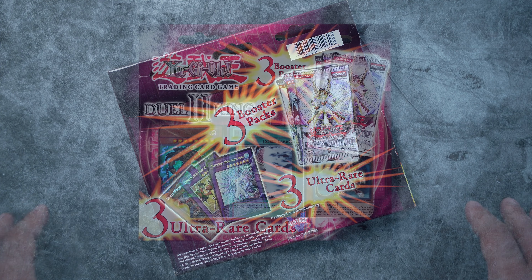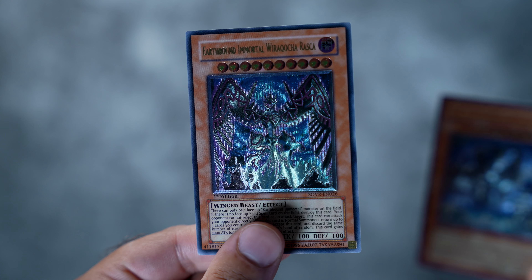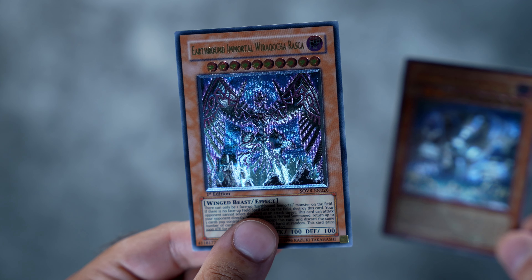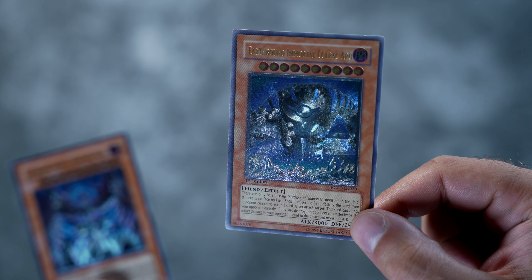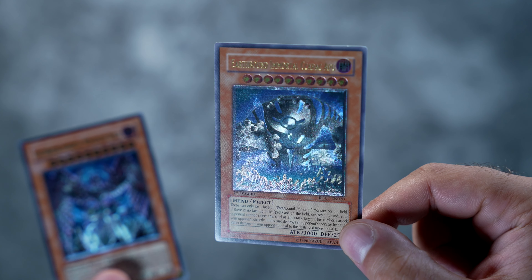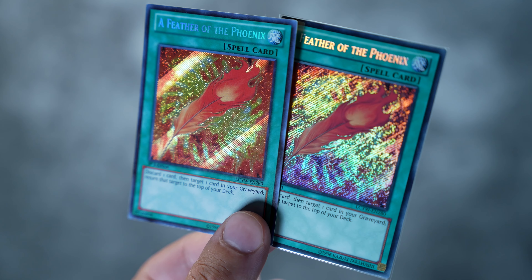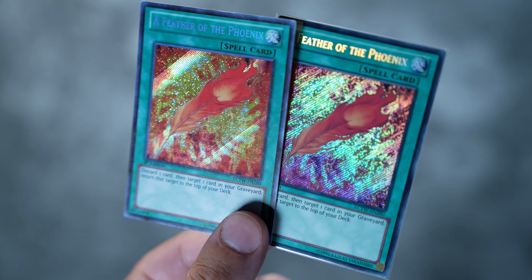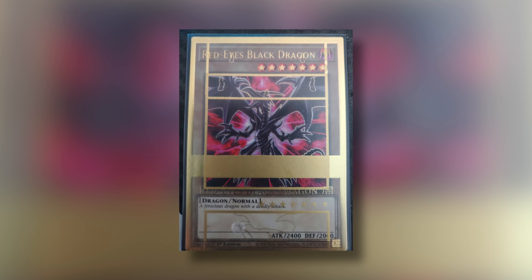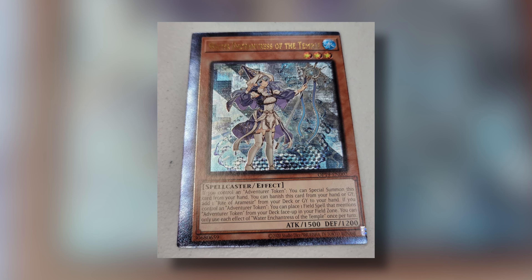One misconception people have is that they misattribute the printing problems in today's YuGiOh to the separation between UDE and Konami - however that's not the case. For example, if you look at SOVR it looks quite different from the sets before and after it. They were definitely experimenting, probably trying to cut down costs, and it ended up sticking. I'll be covering that progression in another video - you can see it got lower and lower to what we have today with basically quality control issues galore.